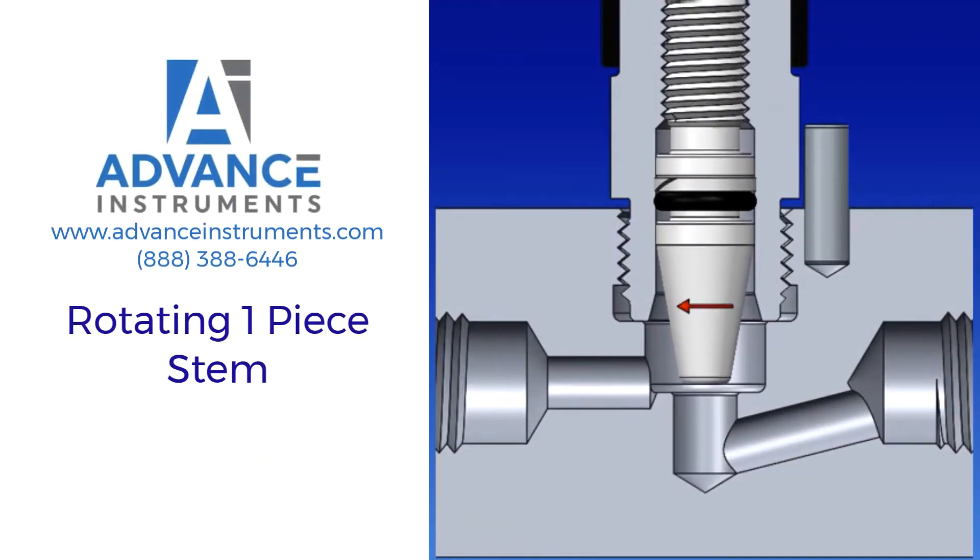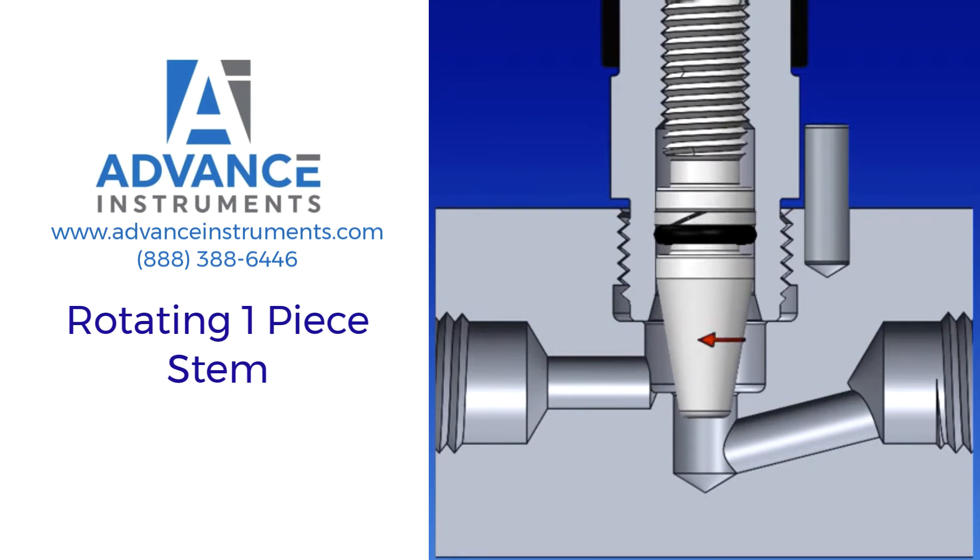Operation of a rotating one-piece stem: a one-piece valve stem rotates and translates along its axis as it is being driven axially into the orifice. The rotational motion of a one-piece stem can produce friction as the stem interacts with the seating area, which could result in galling at the seating surface. This is less of an issue in a soft seat valve or if the media provides lubrication.